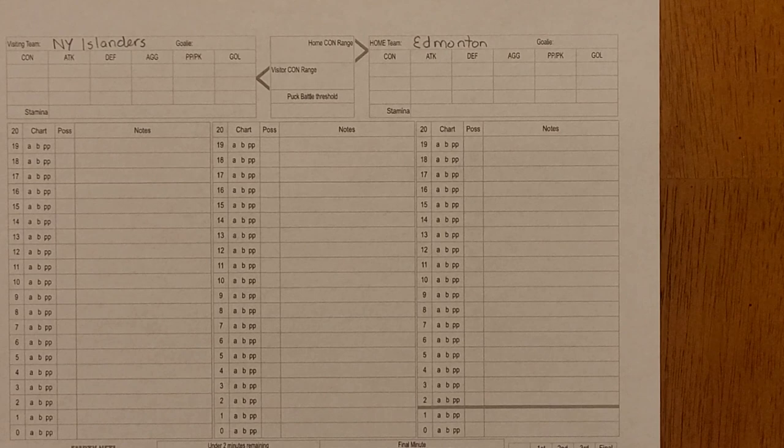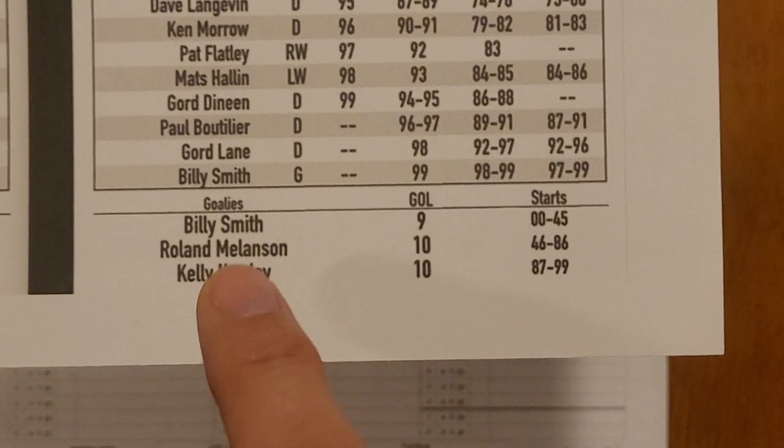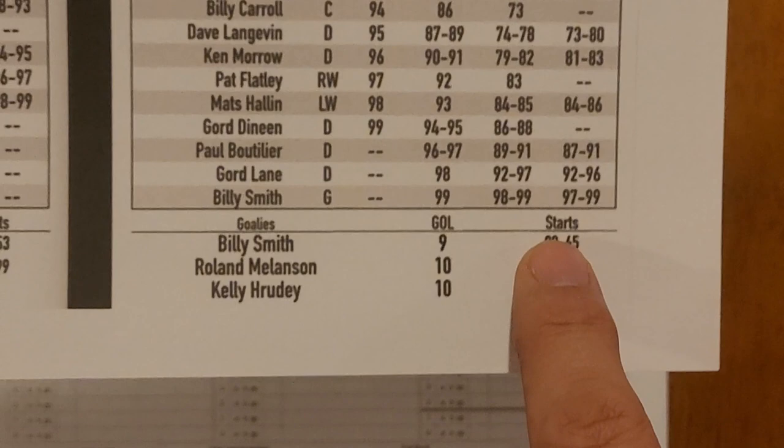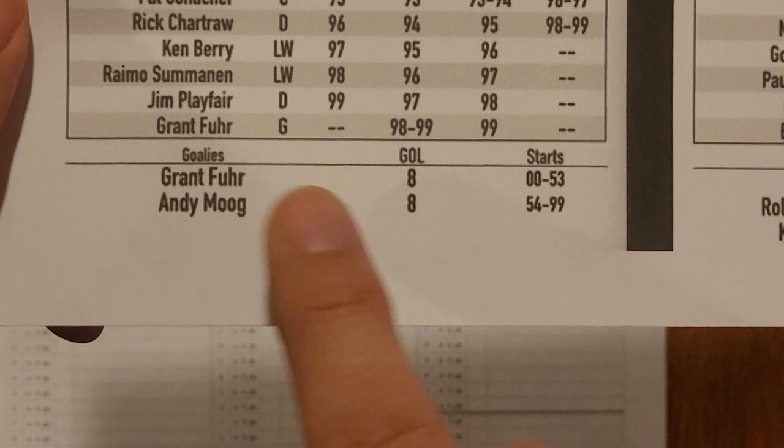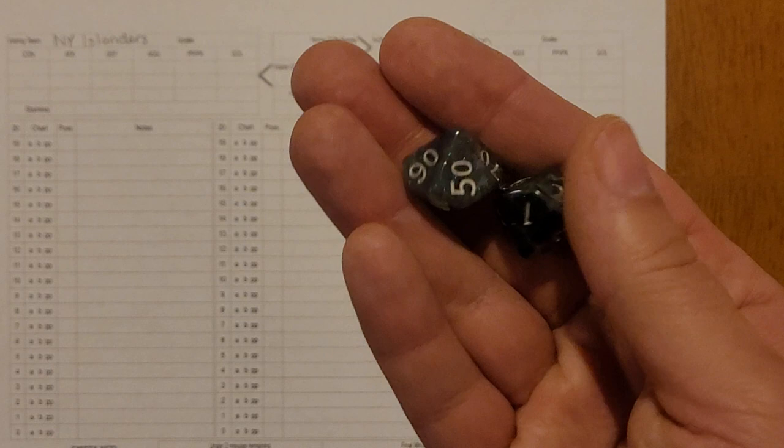Here you can see our score sheet with the teams entered. At the bottom you can see the goalies — this is Billy Smith's rating for the Islanders, with a percentage for starts, and then over here for Edmonton we have Grant Fuhr and Andy Moog. I'll roll percentile dice — two d10s — for New York first, and we got a 10 and a 2, so that's 12, meaning Billy Smith starts.